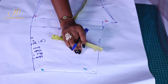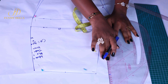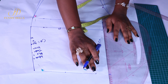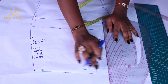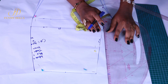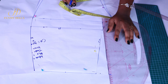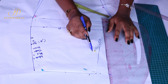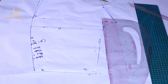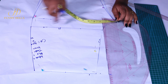First, work on the waistline. When you look at the crotch extension going straight, some people's waist measurements, when placed, should touch the straight line of the crotch extension. In that case you need to move the back waist point backwards so the back waist circumference fits properly. If you don't move it back and just do a straight line, it will sag at the back. For someone whose crotch has already shifted back from the crotch extension line, you can leave it straight. Otherwise, move it back by one inch.